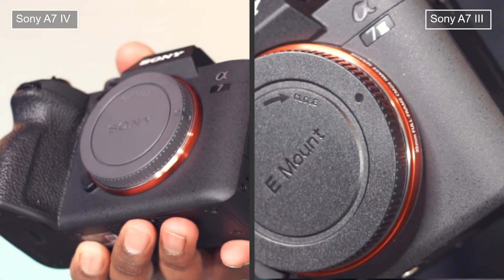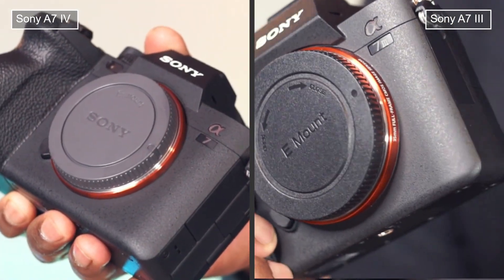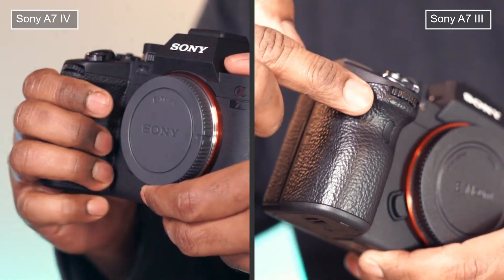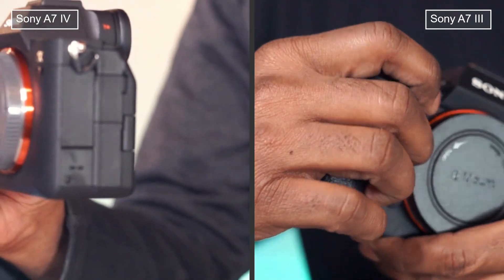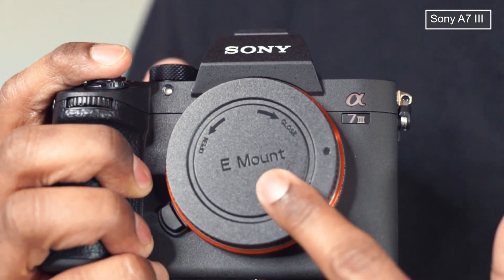Both cameras have weather sealing in their bodies, making them resistant to dust and water. The grip feels comfortable as well, and they are both designed for Sony E-mount lenses.